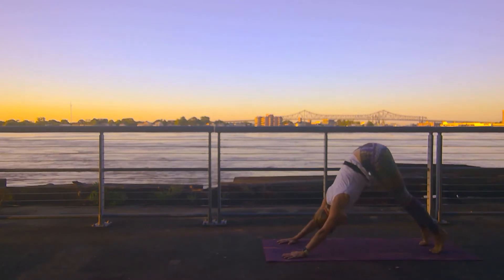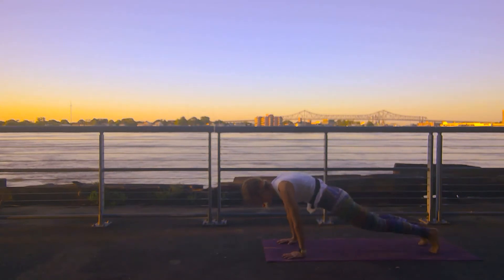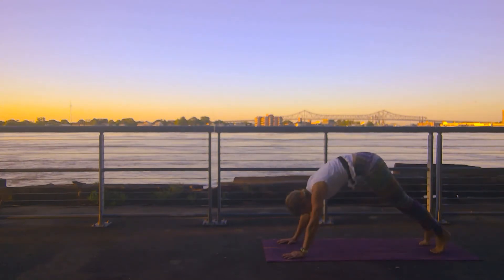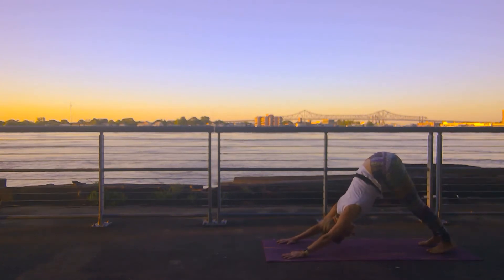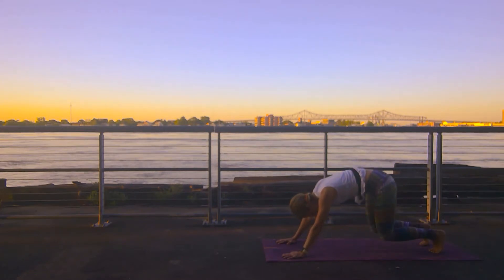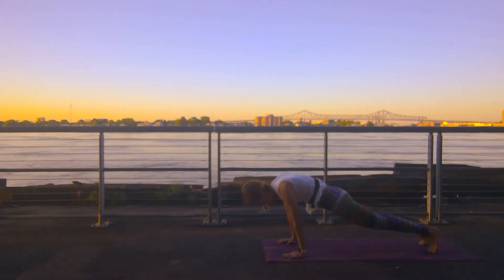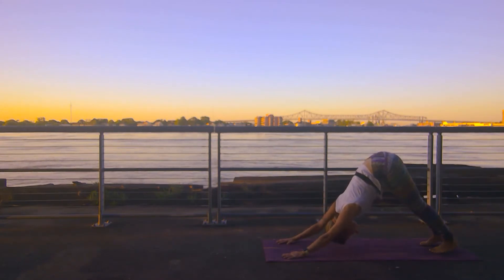Inhale, up on your toes, hips go high. Exhale, hover your knees. Inhale, roll forward into plank. Exhale, downward facing dog. Do that motion two more times. Up on your toes on your inhale, bend your knees, hover them on an exhale. Inhale, roll forward into your high plank. Exhale, downward facing dog. Beautiful. Pedal it out.